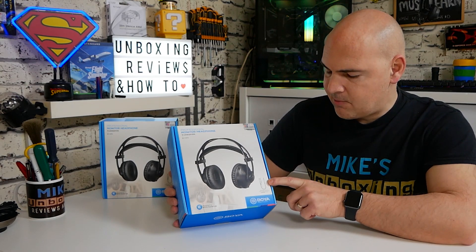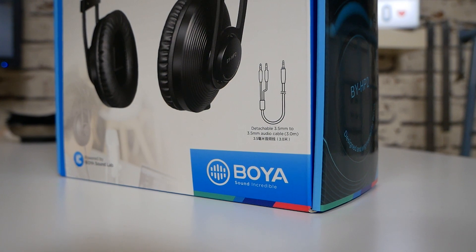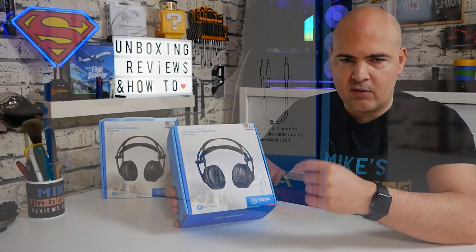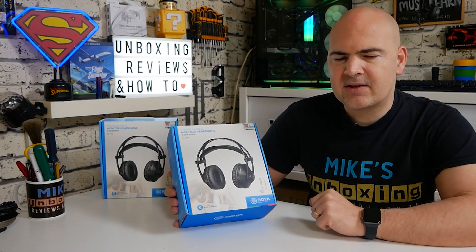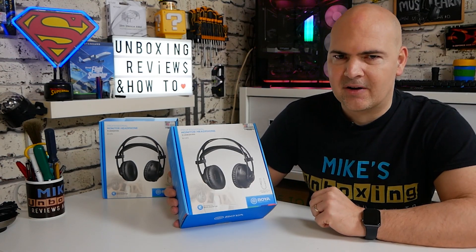On the bottom it mentions the cable. So you've got a 3.5mm jack which comes with an adapter, and it splits off into a Y-cable so you've got an individual cable for each channel. I'm not sure exactly what the reason for that is, but it should certainly help sound reproduction.